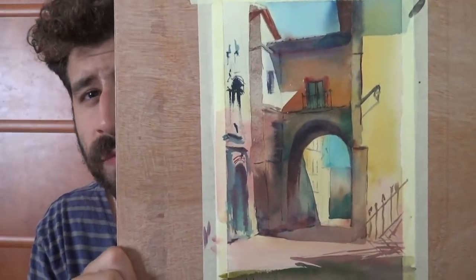What's up, Liron here, and today I'm going to show you how to use warm and cool colors to improve your paintings.